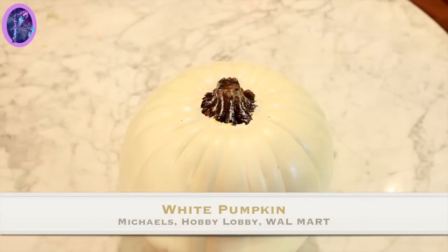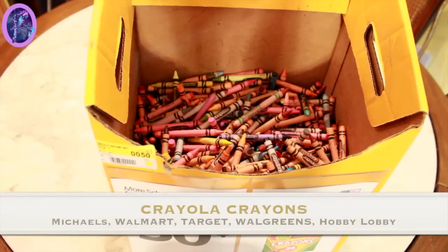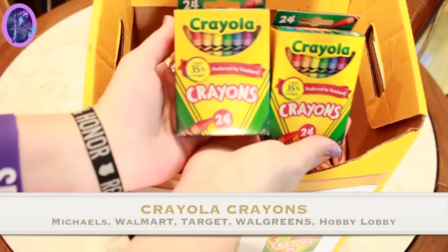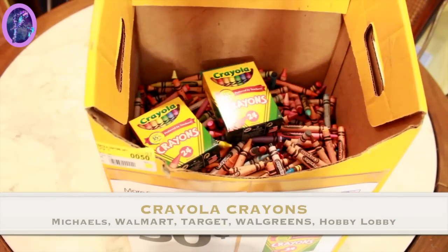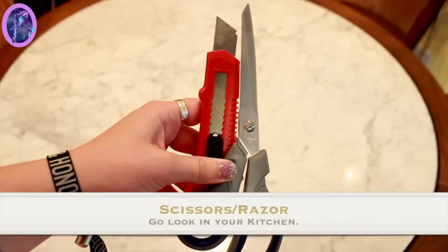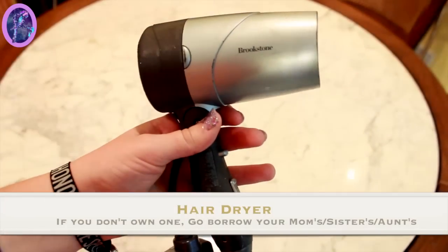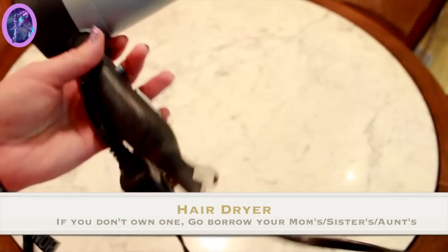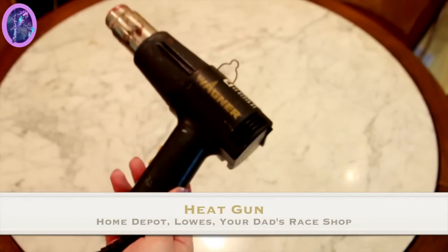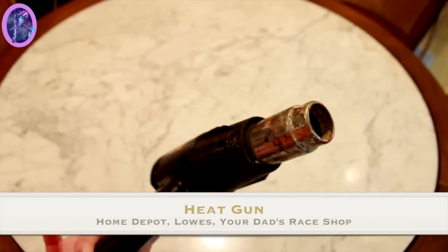Alright, let's start with our materials list. First, you're going to need a white pumpkin — I got mine from Michael's, they're 50% off right now. Second, you're going to need some crayons, maybe about two packages of 24-packs. Make sure they're Crayola; everything else doesn't work. You're for sure going to need a hot glue gun and extra glue sticks. You might also want scissors or a razor just to cut the paper off the crayons. I do one pumpkin with a hair dryer and one with a decal heat gun, just so we have both options.